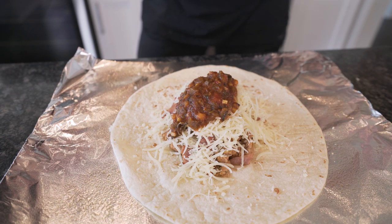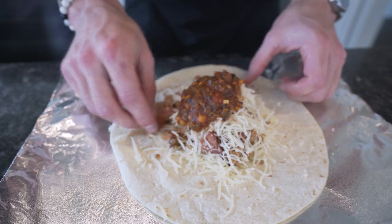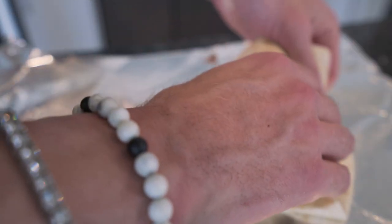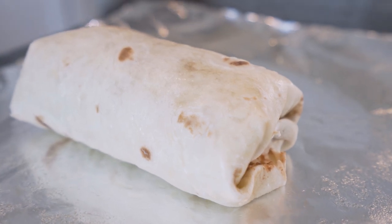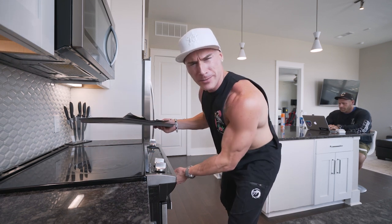Now we just gotta fold the burrito. First, make a pile in the middle of all your ingredients — keep everything as far from the edges as possible. Then take two sides and touch them together, flip one side up to create a seam, then fold it over. Now transfer the burrito to a baking sheet and throw it in the oven for 15 to 20 minutes — it's going to let everything get gooey and warm. Trust me.